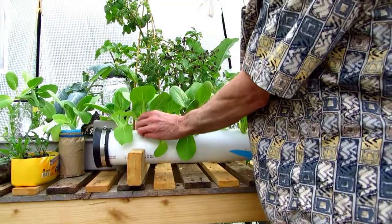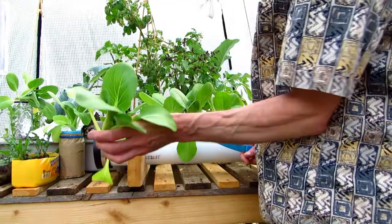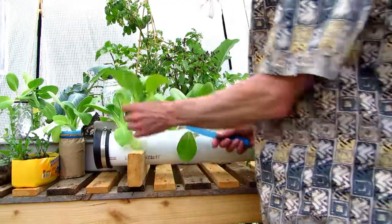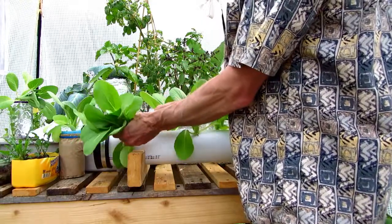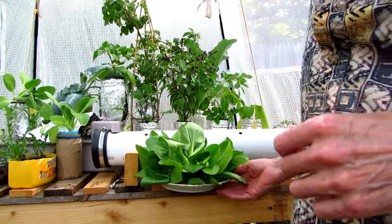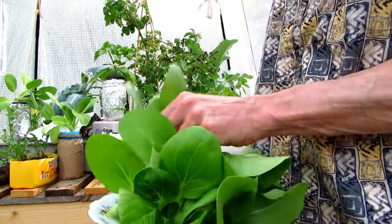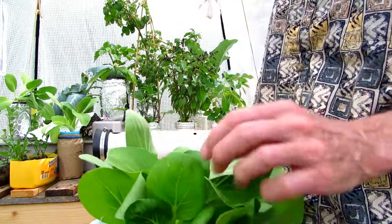Hey everybody, I'm out here with the grow tube, picking my first harvest of Bok Choy. So I was really happy with how this worked out. Here it is, the entire harvest of our little Bok Choy.